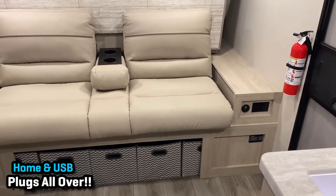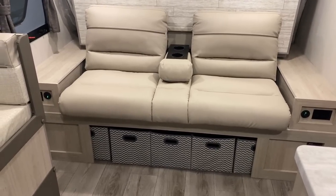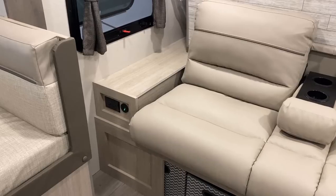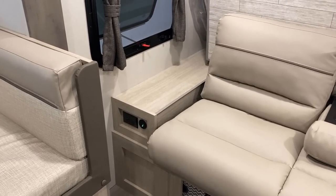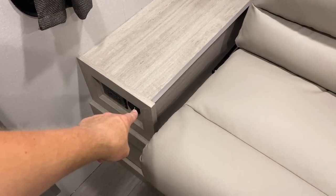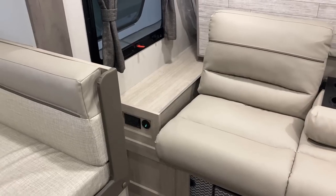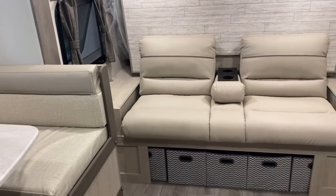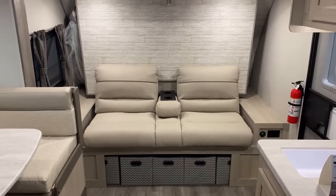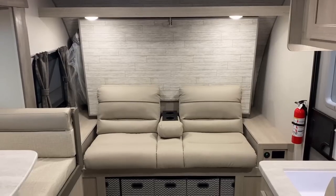I first saw these little cube organizer tote things in the Salem Wildwood FSX, but they are catching on all over the RV industry, and I don't dislike that — it's a very nice feature to find around. There are a few nitpicks here and there; overall a very solid camper, but occasionally there are some sharp corners in tight spots that you have to watch out for. It is an east-west sideways bed, but I really like how they north-south the Murphy sofa — they were able to split the difference between the two.